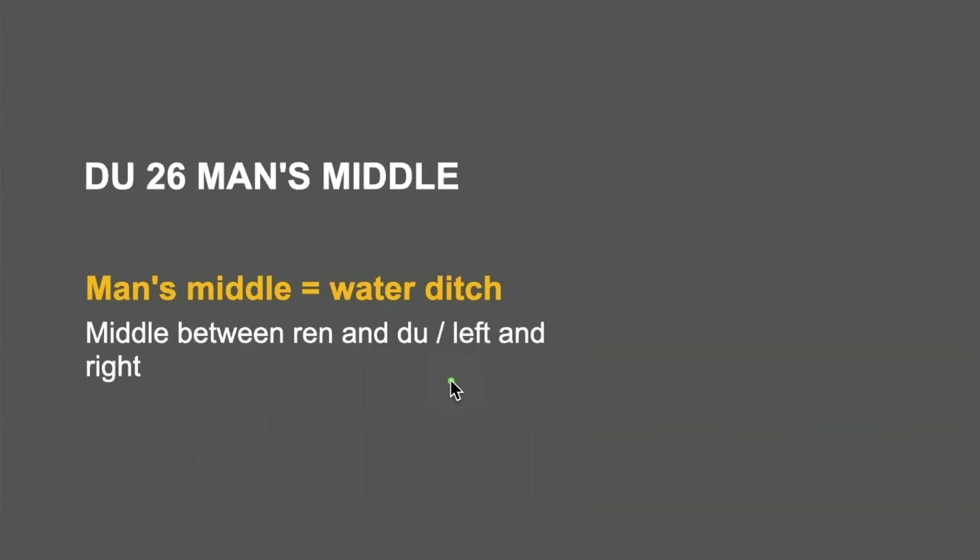You cannot forget this. Literally, man's middle is water ditch. It is in the middle between the Ren and Du meridians. The Du meridian goes like this, and the Ren meridian goes like this. So, two channels meet together here at man's middle, because it is right in the middle.